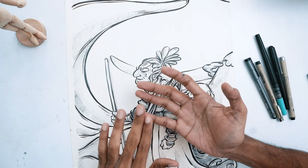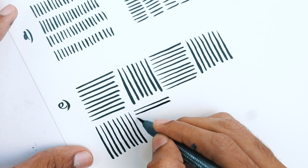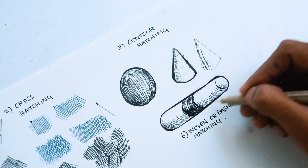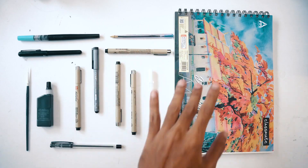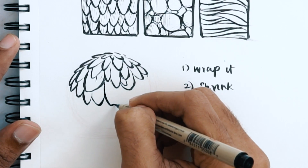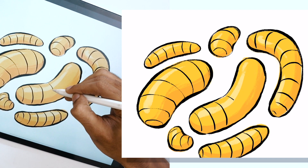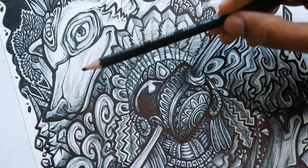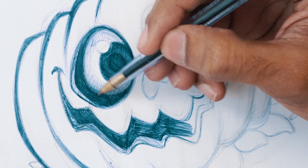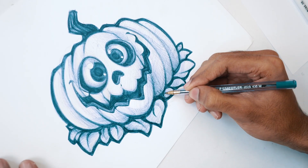I'm going to show you my fundamentals — the basic processes that I personally use to ink my works. I'll be showing you my inking process, the tools and the techniques that I use, the methodologies and the general systems of how to actually apply those things in your work. We will be learning the techniques, the principles and the practices that have allowed me to create beautiful works of ink that I'm proud of.